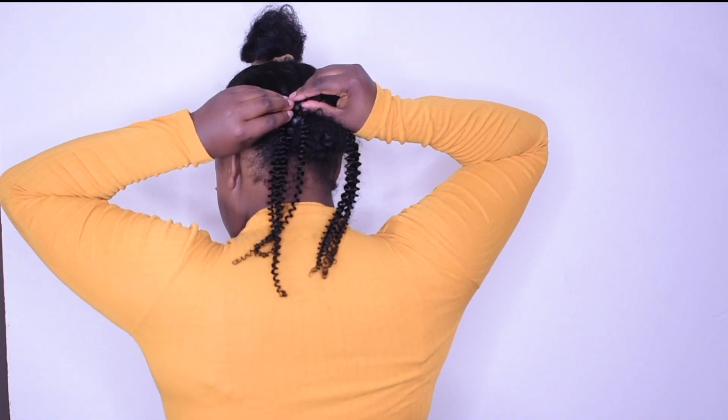Hey guys, welcome back to my channel. Today I have partnered up with Her Giving's Hair to show you these kinky curly clip-ins. I really do love these clip-ins — they don't shed, they are easy to manage, and the curls truly match my hair, and that's what I love the most. So if you want to see more, stay tuned.